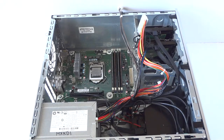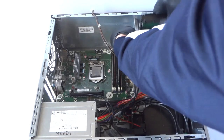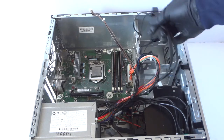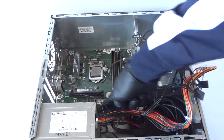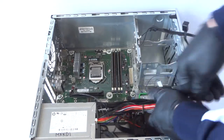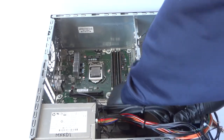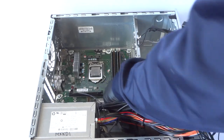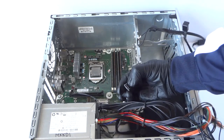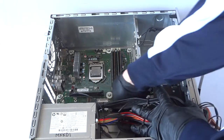Now you can disconnect the hard drive SATA power. You can disconnect all the SATA cables plugged into the motherboard. The SATA cables have a secure clip too, so you have to press on them to release the lock before you remove them, otherwise you're gonna break them off. You have to be really gentle — they have a secure lock clip you have to press on.